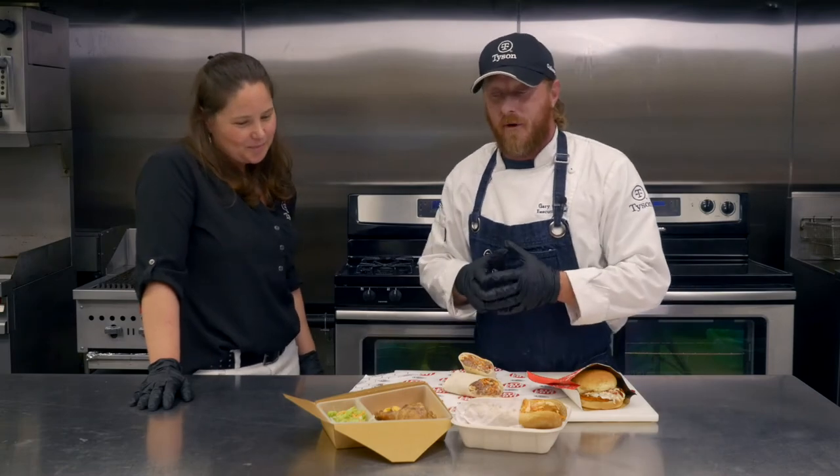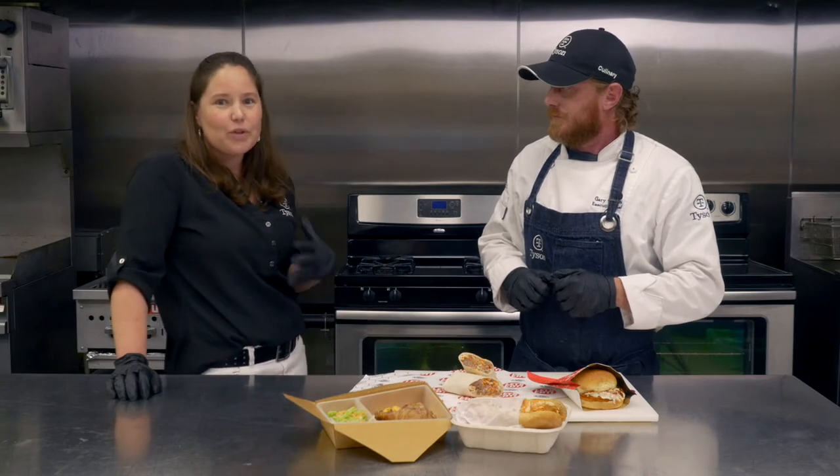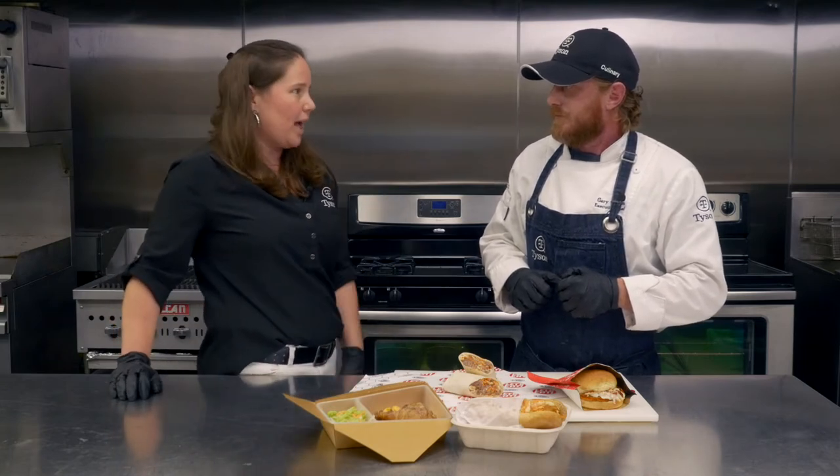So we just finished up our buffalo mac and cheese and our drum — this is a great rendition of comfort food. Everybody's familiar with all of these flavors. We know right now kids are really looking for comfort food and familiarity, so this is a great way to bring that trend into the menus and keep the kids coming back for more.